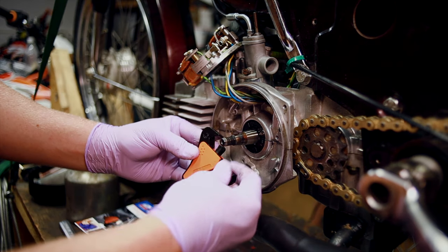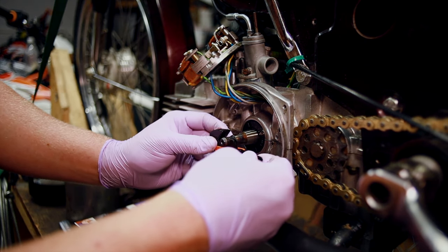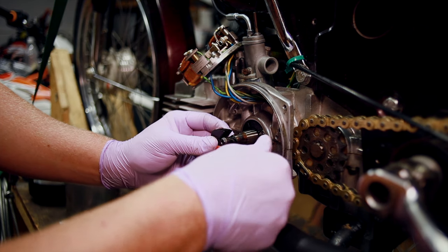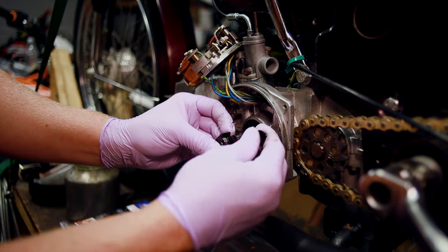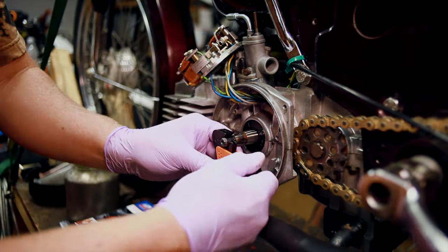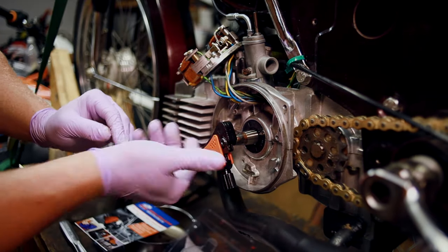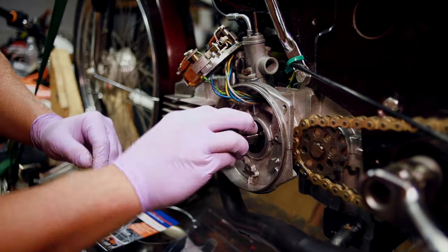So this is the tool. It says you just simply open it and put it on, then tighten it and rotate it in the direction. It seems too easy, but we'll see.